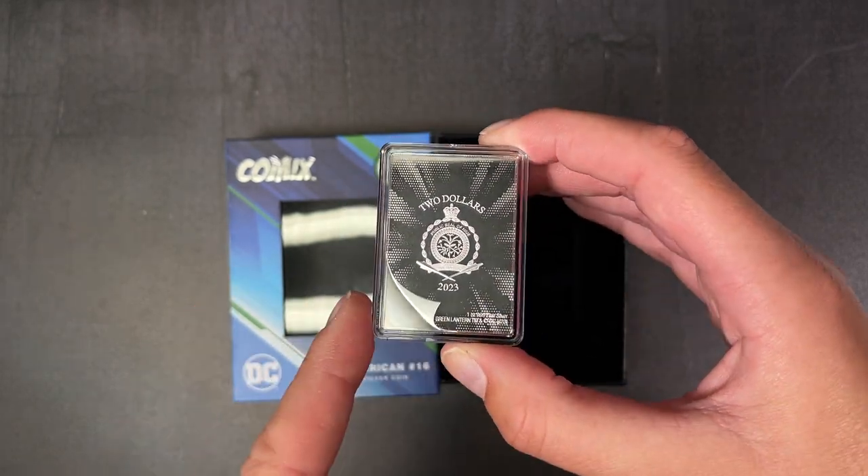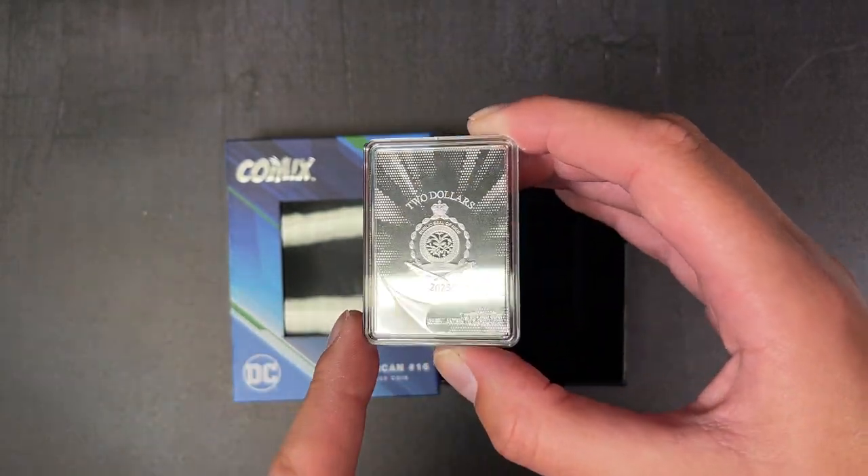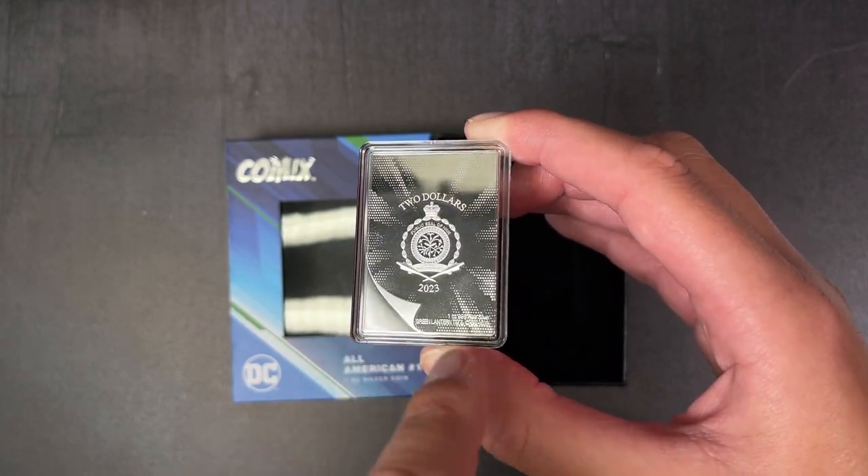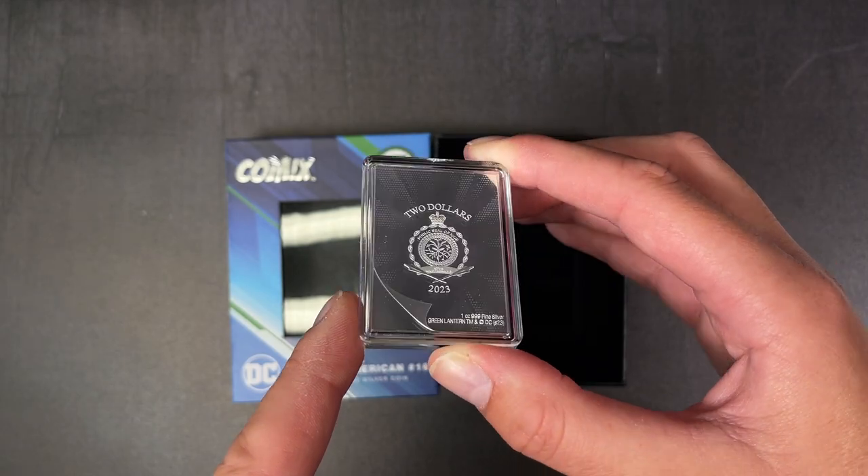This coin is legal tender with the public seal of Niue confirming it on the obverse. You've also got that cool engraved page flip as well.